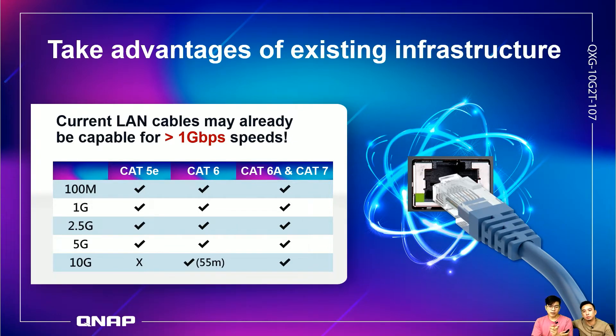There is a 55-meter notation in the chart because when using CAT6, the maximum distance is only 55 meters. If you need long-distance transfer, you should use CAT6a or CAT7.